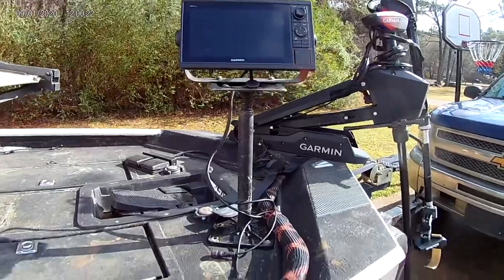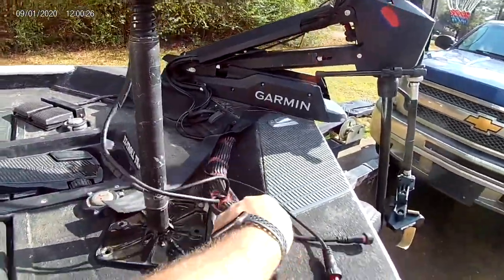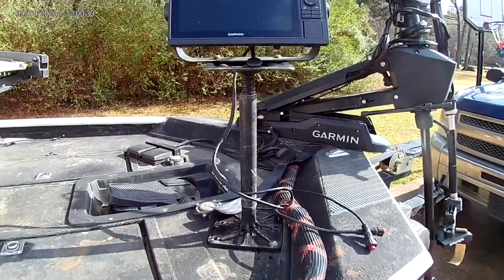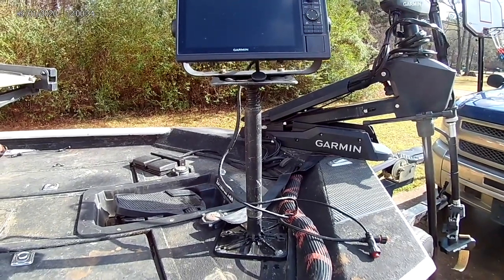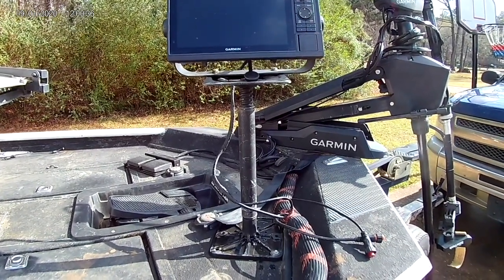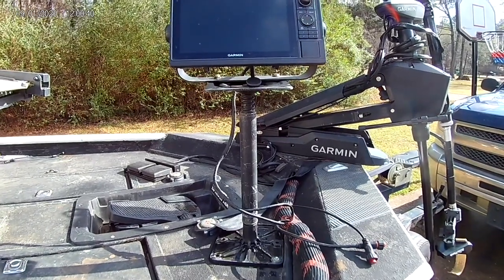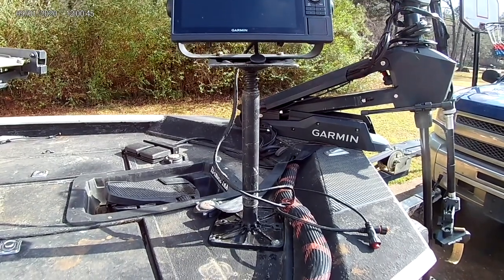Here we are — we're going to take a look at the whole setup. When I first bought the live scope about a year and a half ago and put it on my boat, they didn't have an awful lot of mounts, so I had to kind of engineer my own — which isn't a bad thing because I love to engineer stuff. I wanted a mount that came up tall, like the mounts that come out now.